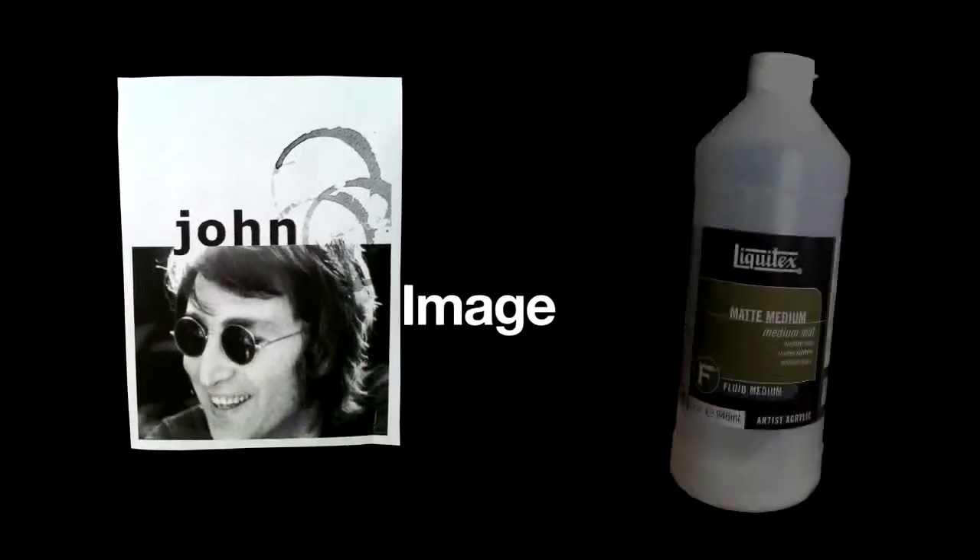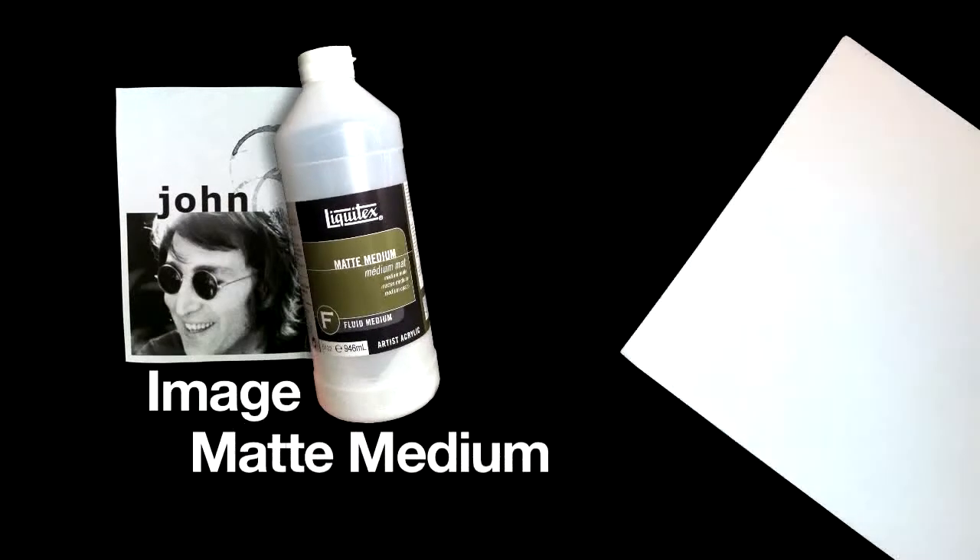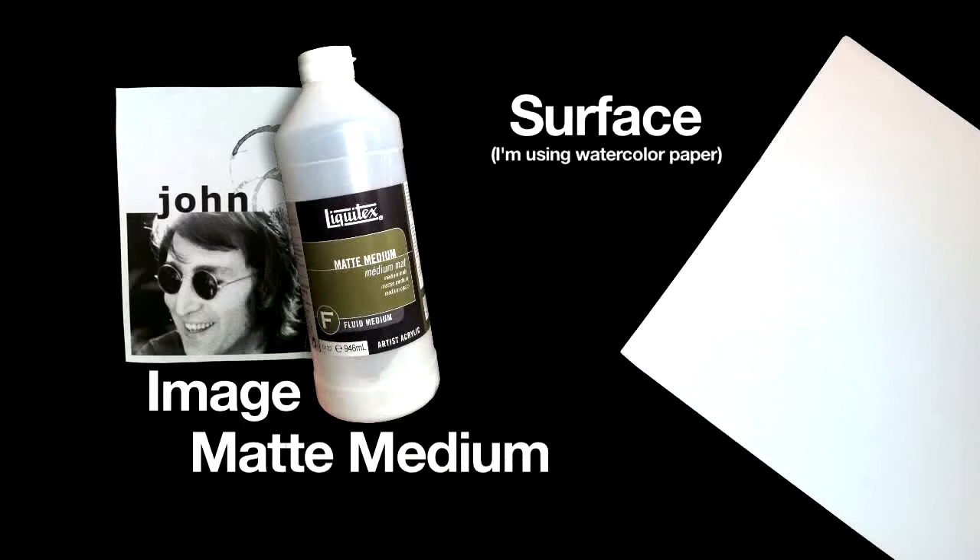In this video I'm going to demonstrate photo transfer. All you're going to need is an image to transfer, acrylic matte medium, and a surface to transfer to.